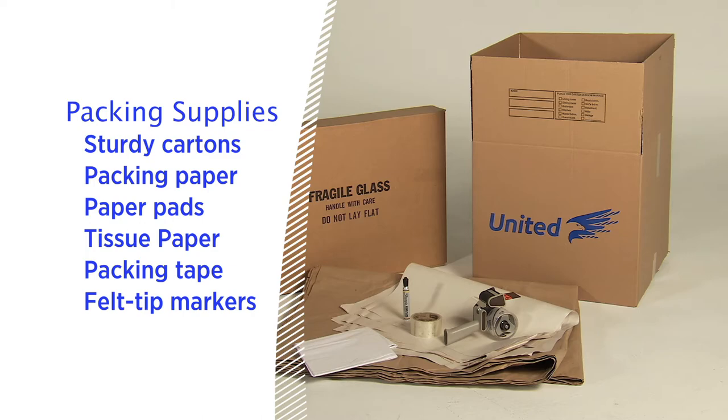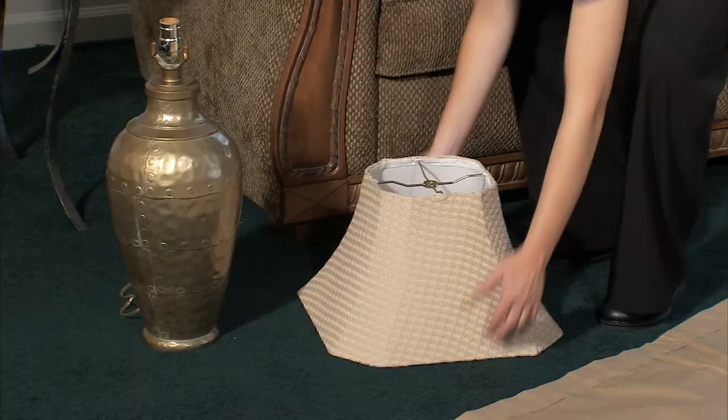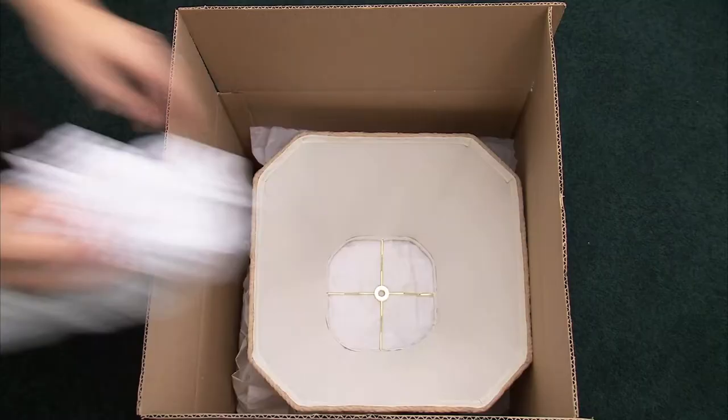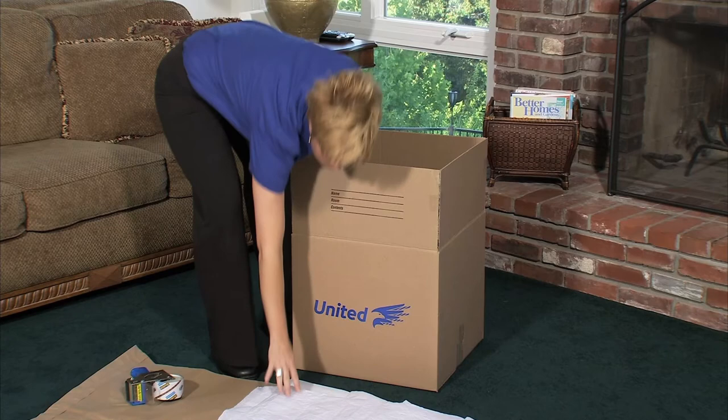Now that we have everything we need, let's get started. When packing lamps, disassemble the lamp and pack the base and the shade separately. For the shade, use a sturdy carton at least two inches larger than the shade and line it with clean paper. Fill the carton with a large amount of crumpled packing paper, then put the lampshade in the carton and fill in the empty spaces with paper.